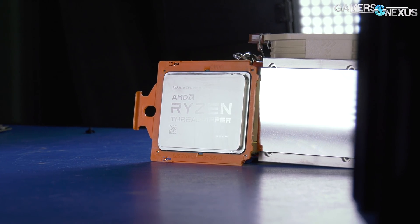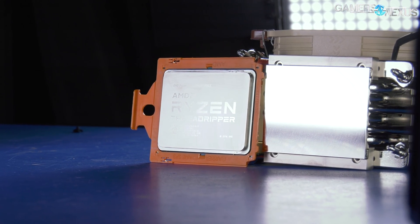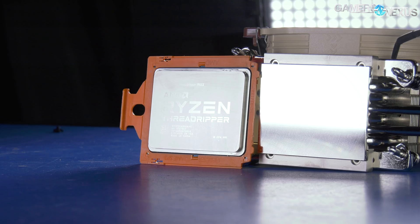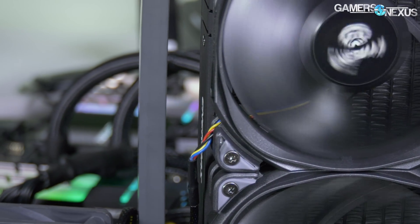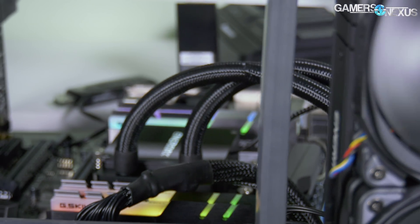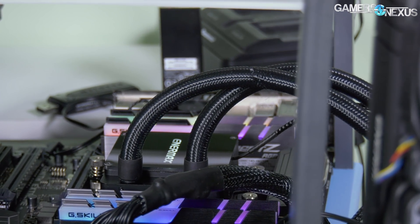The NHU-14S TR4, if you can find it in stock, should be about $80. The Enermax LICTEC 240 cooler should be about $130, and the 360mm unit with three 120mm fans should be about $150. These are all US prices checked at the time of making the video, so it's a $20 difference between the 240 and the 360.